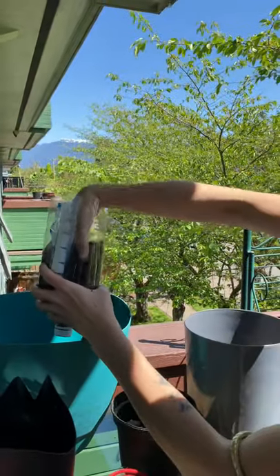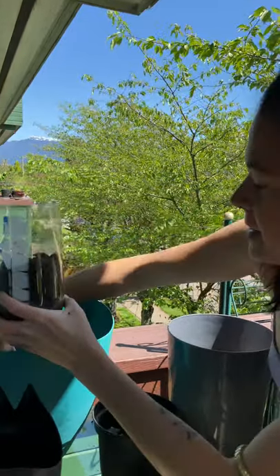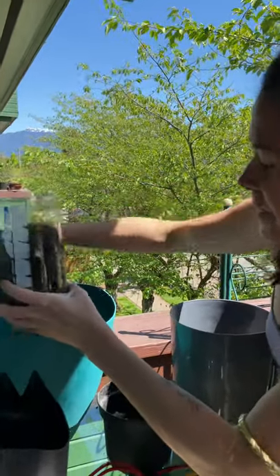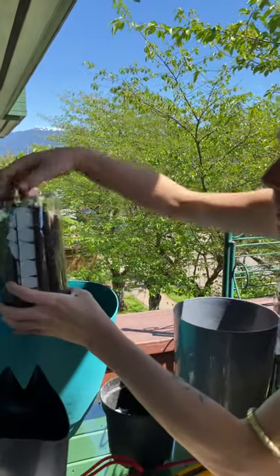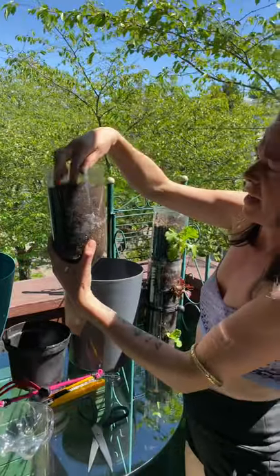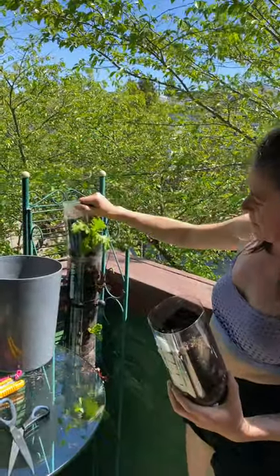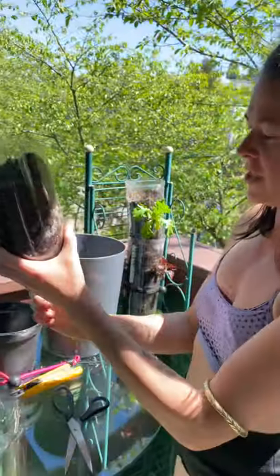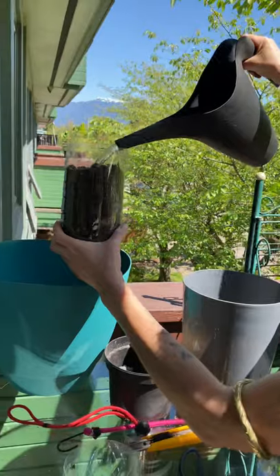Lots of compost, but compost is kind of dense so you want to mix it up with the potting soil. You should probably just mix this up beforehand, but I wanted to show you the different ingredients. Fill it up to about here, because you're going to want to stack them.